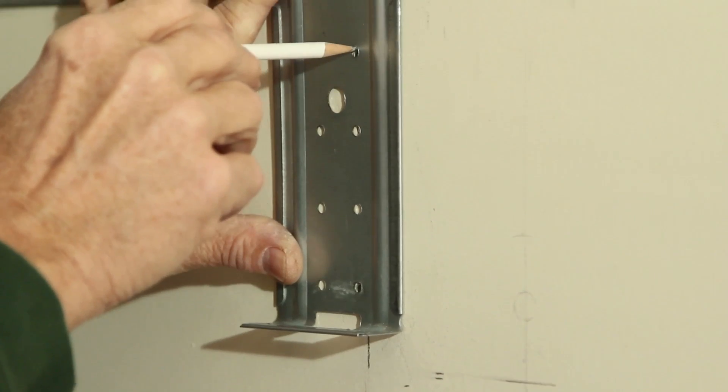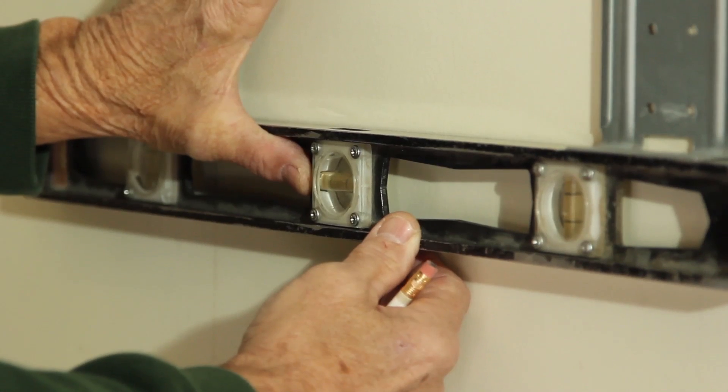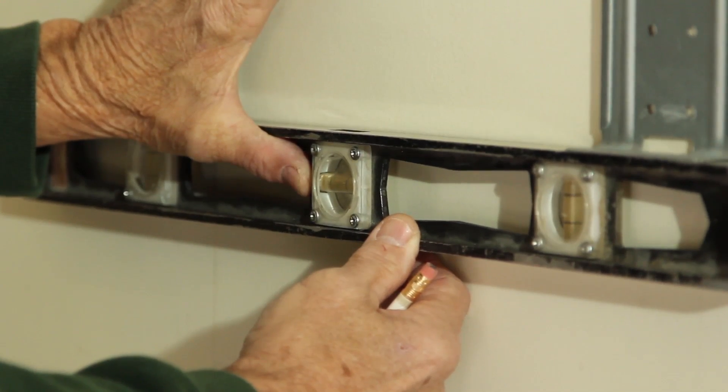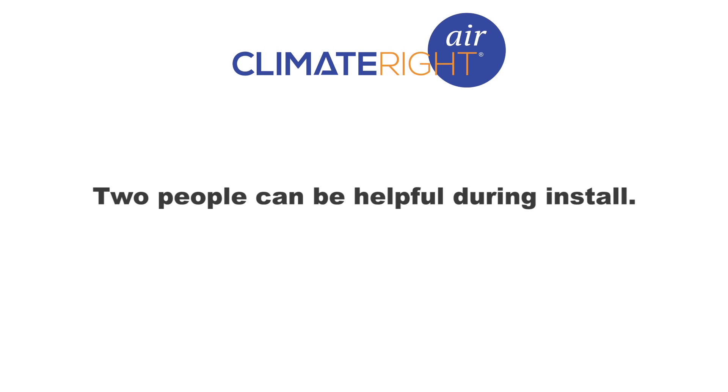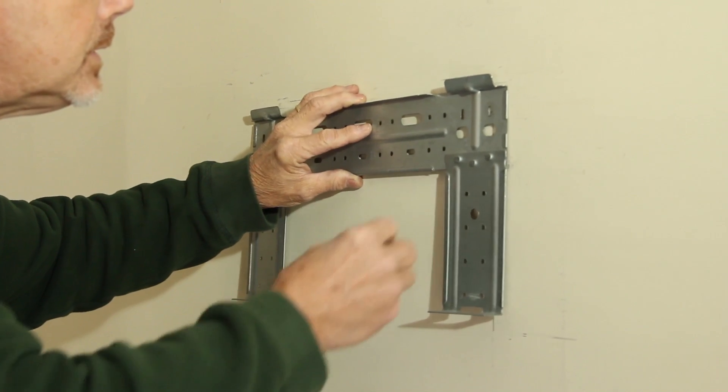This will help to ensure that the unit will be secured properly to the designated wall. You will want to use a level during this process to keep the plate level in a horizontal position. Although this task can be completed by a single individual, two people assisting during this process can be helpful. Secure the mounting plate to the wall.